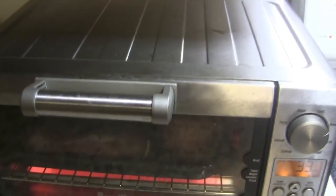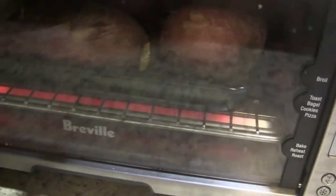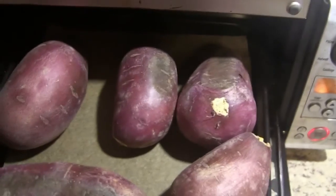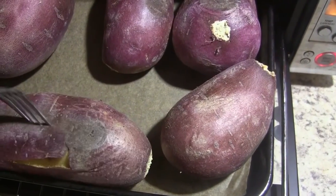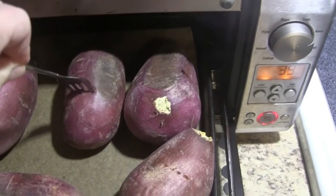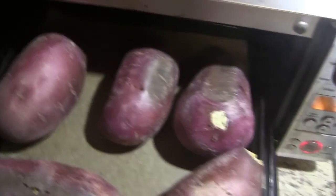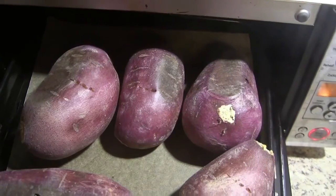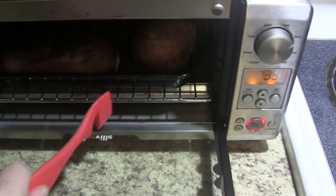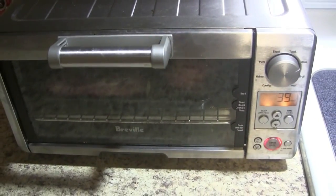I'm going to see how soft they are. Bring them out. Well, you can see how soft they are — they're softer on the outside than they would be on the inside. We'll leave them in there for another 40 minutes.